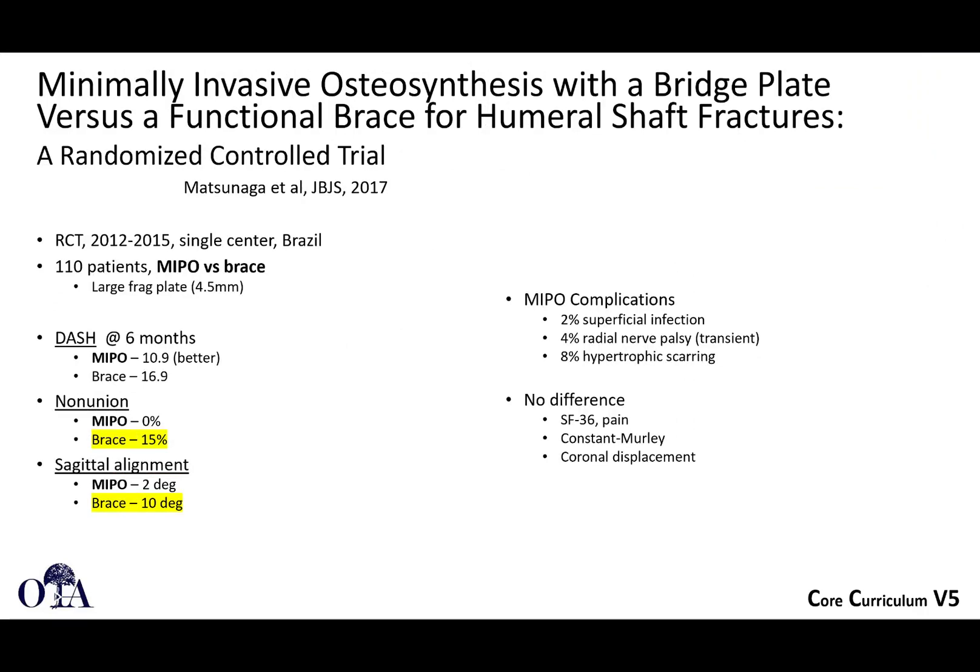Another randomized control trial compared minimally invasive osteosynthesis versus functional fracture bracing. The MIPO group showed somewhat better DASH scores, lower rates of non-union, and better overall alignment — generally favorable results. However, there was no significant difference in SF-36 or coronal displacement. There were a few MIPO complications including radial nerve palsy and infection that you would not encounter with non-surgical treatment.